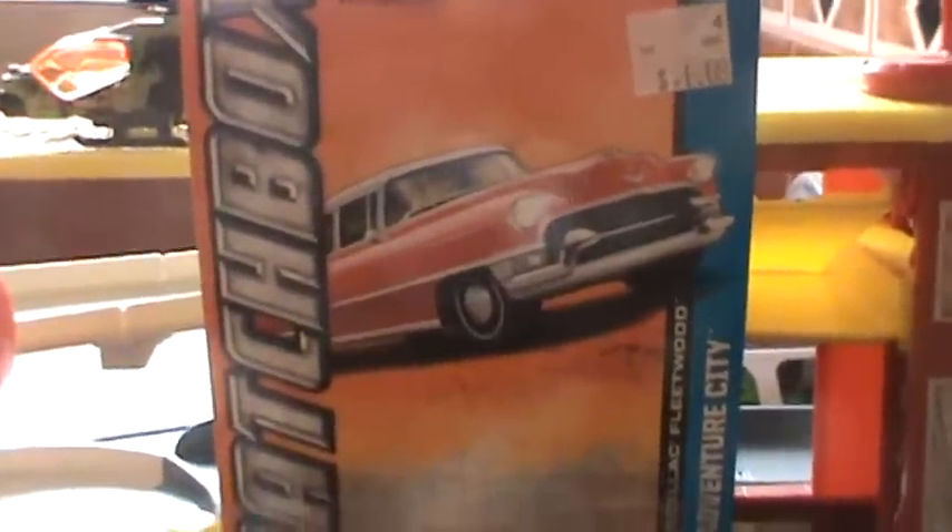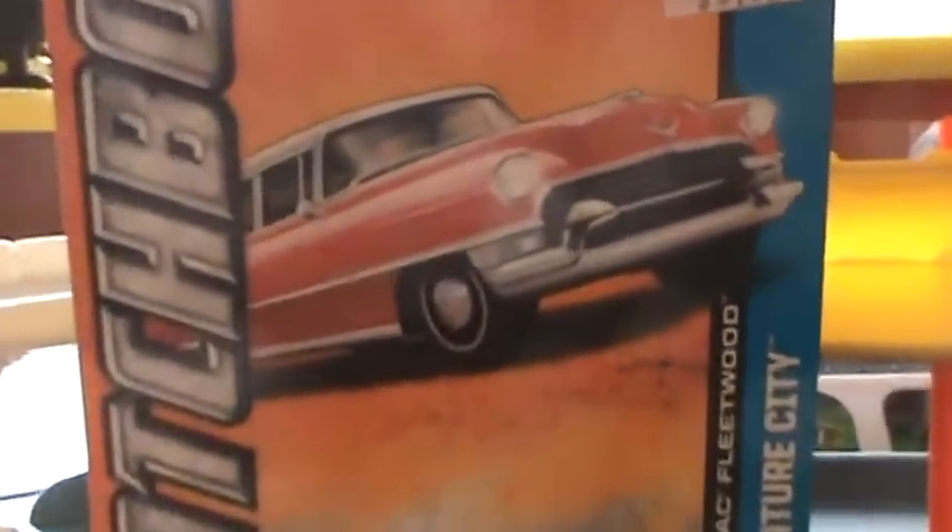Hey, what's going on guys, Diecast 2013. Today we're going to be looking at a Cadillac Fleetwood from Matchbox.